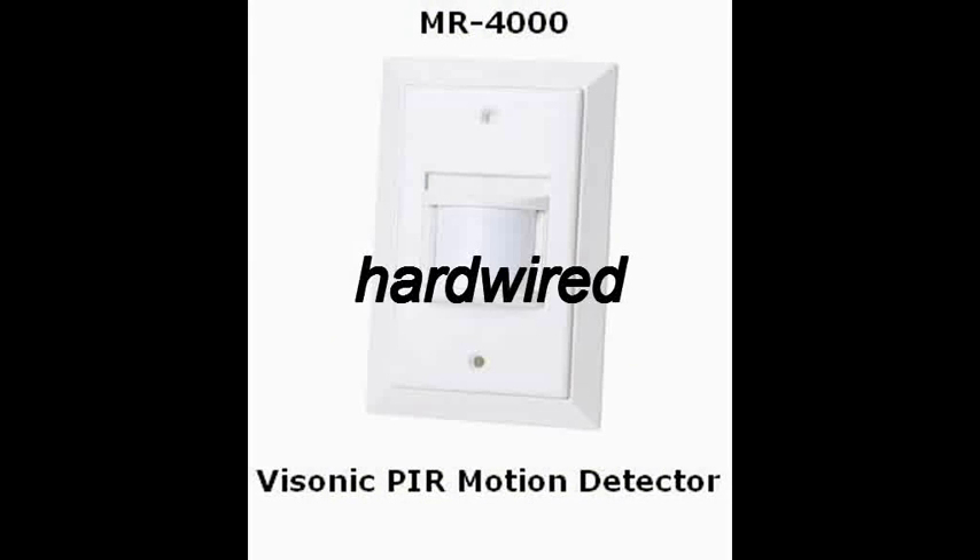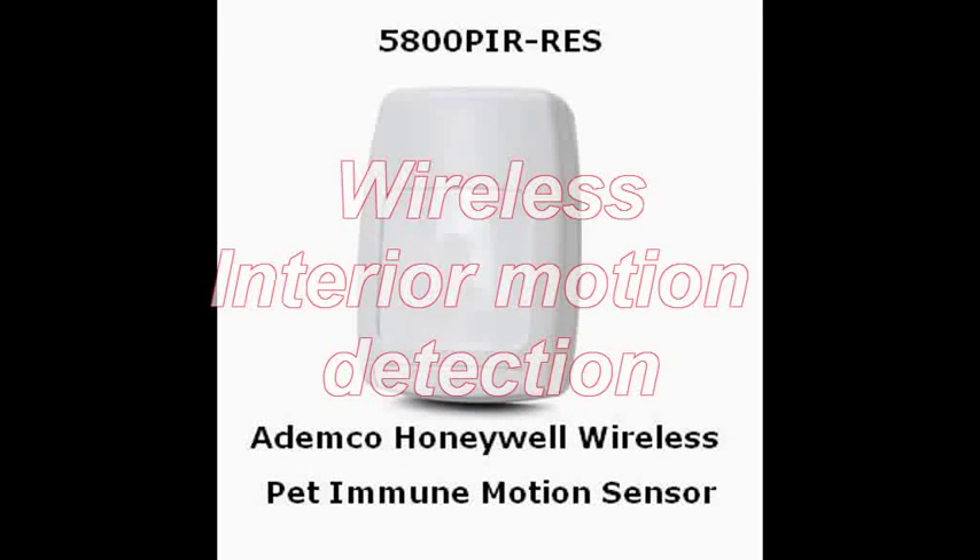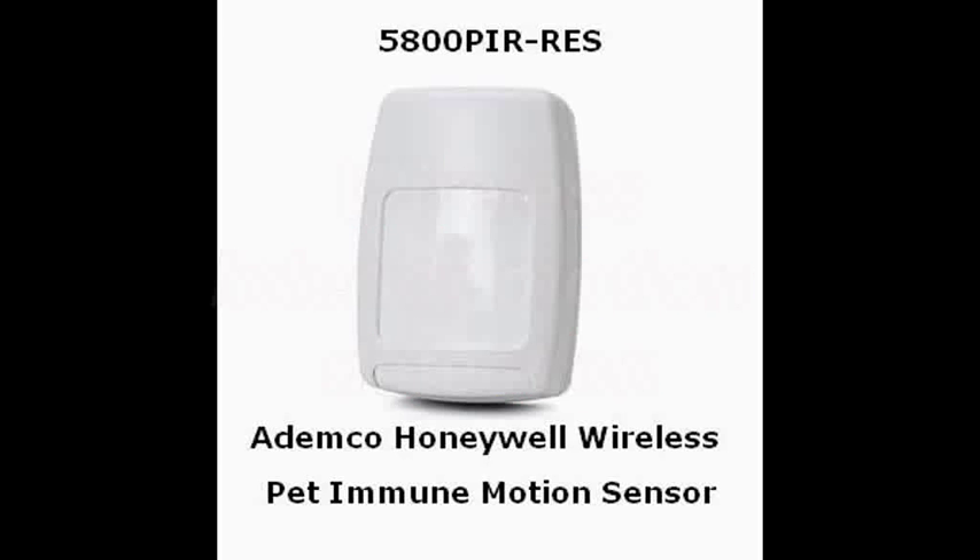Motion sensors can either be infrared or microwave, or combine both technologies to create a pet-immune motion sensor. In theory, it'll ignore animals smaller than 70 pounds, like a dog. But it doesn't handle vertical movement very well, so it may not be reliable around a cat since they spend a lot of time moving up and down.